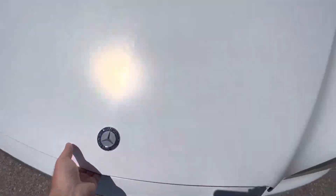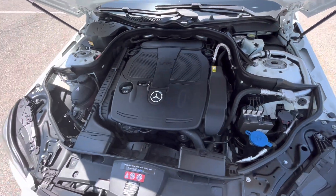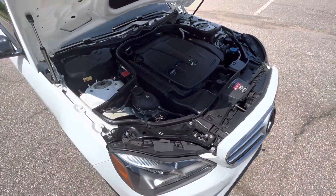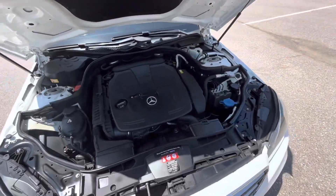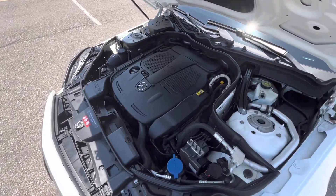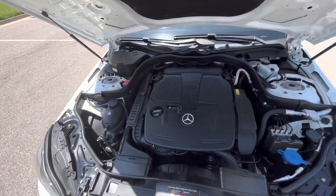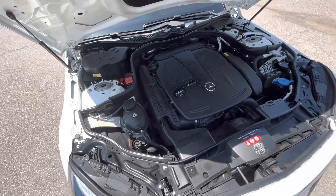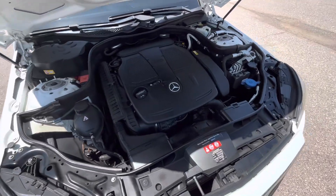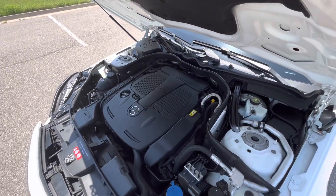Here we have the 3.5 liter V6 — an absolute unit that somehow manages to make a respectable amount of torque and still get incredible fuel economy. This thing will get pretty close to 30, if not touch 30 MPG, if you're driving at a respectable speed on the freeway. Very impressive out of what I'd consider a pretty heavy V6 car. And it's naturally aspirated — no turbocharger or supercharger nonsense. Very simple car, fairly inexpensive to maintain as far as Mercedes goes, and they run forever. Super reliable cars.